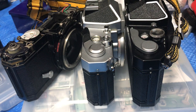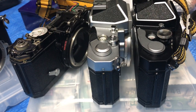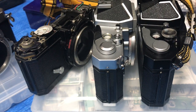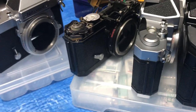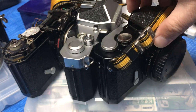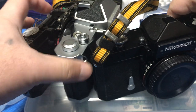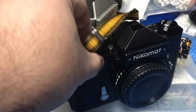You were rotting on a junk bin in a camera shop when I found you. Hello everybody, today we're going to talk about the Nikomats. I have acquired quite a couple of Nikomats from the junk shops, and here are some of them.